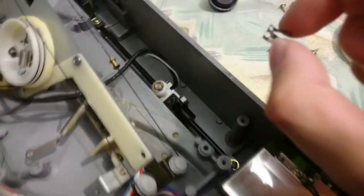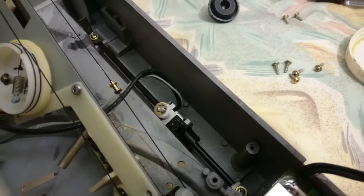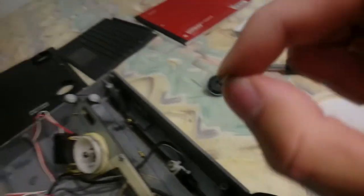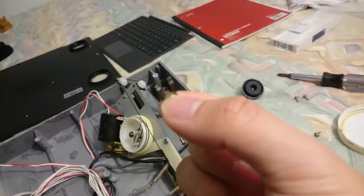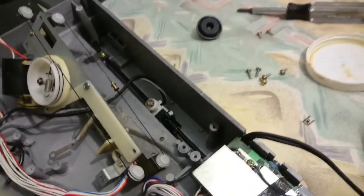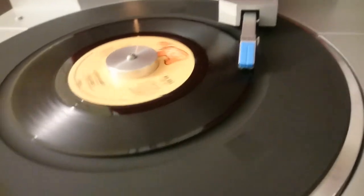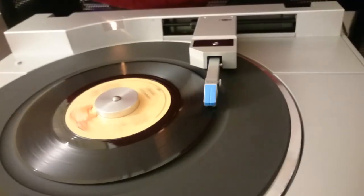Here's the thing that's supposed to detect where the tonearm is. So I figured — I didn't keep my eye on it, and when I took the tonearm out I bent it really badly. I'll try bending it back. Hopefully it works. My phone ran out of memory. As you can see it works. Nice.